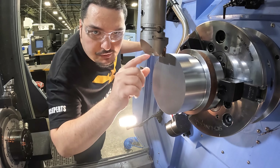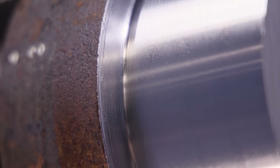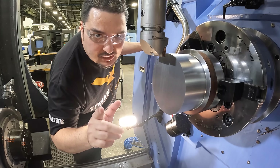We took 250 thousandths for the depth of cut — half an inch of material coming off the part at once. That's crazy. This tool can do that all day. I'm going to bump up the depth of cut by 50 thousandths and we're going to take 300 thousandths next.